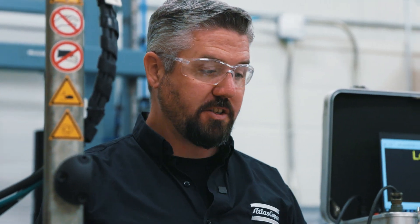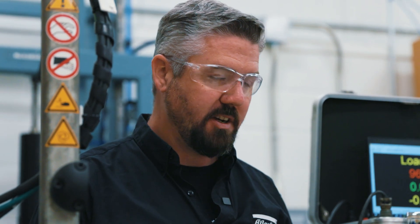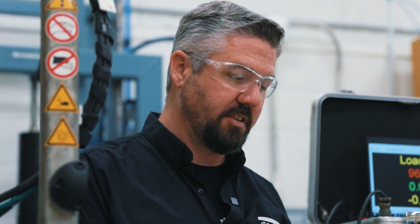All right, we got almost a hundred kilonewtons of clamping force. We're going to switch the bolt around, tighten from the head side, and hold the nut with a wrench to see how much clamping force we generate to compare the two.